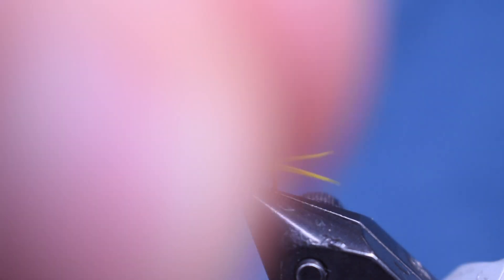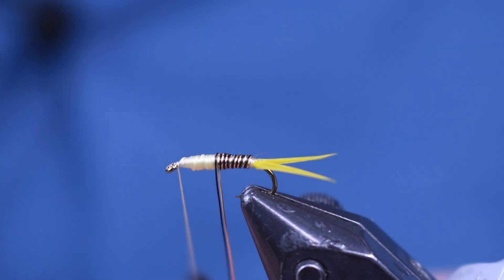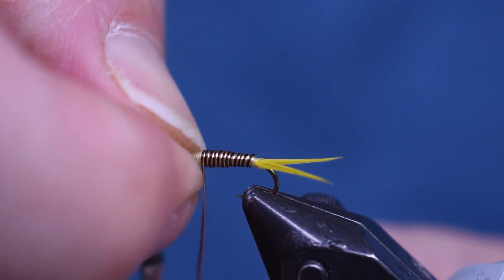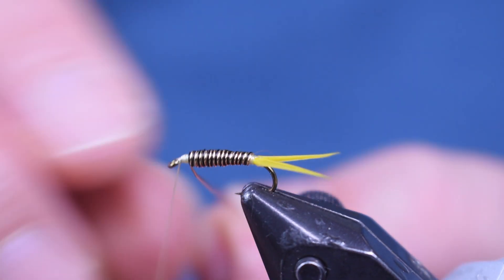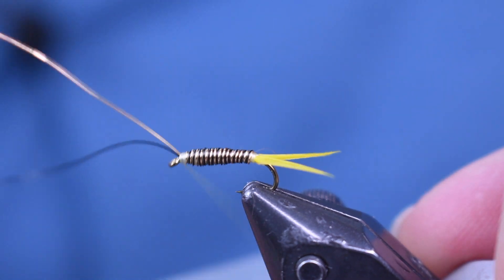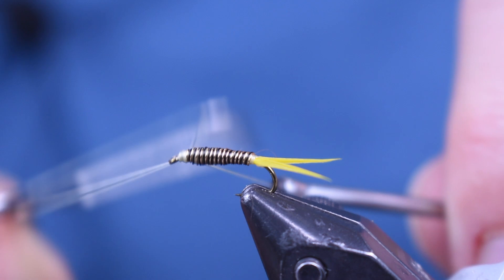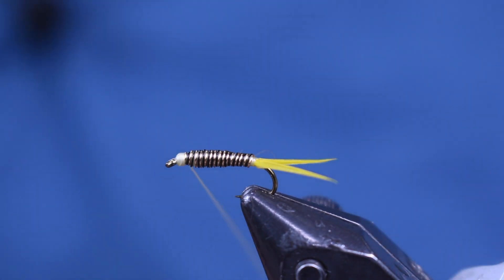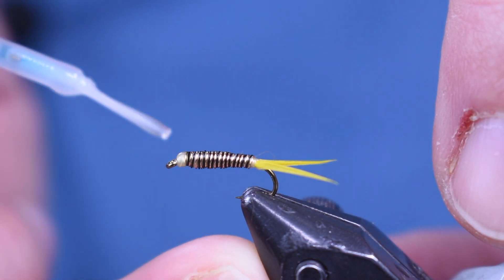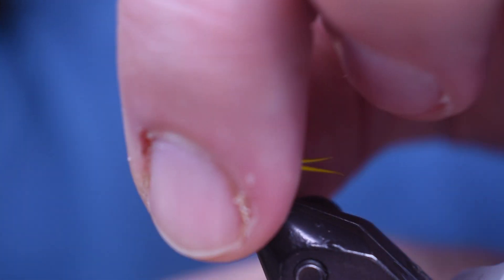Then we're just going to take and make nice side-by-side wraps and wrap this all the way up. If you get apart a little bit, just take your thumb and push it back together — make it nice and neat. Wrap it right up to that eye and tie it off. I'll make two or three wraps, then let go of the wire and finish it off, and then just helicopter these off. I do like to protect that just a little bit with some Solaraz bone dry, just to keep my wraps from unwinding. I only put one whip finish on there, so I'll put a little bit of glue just to hold everything in place — hit with light, and there's our tail section. We're going to set that aside now.